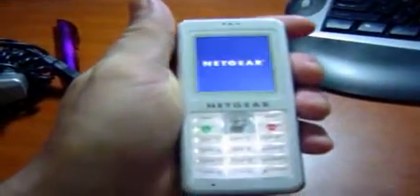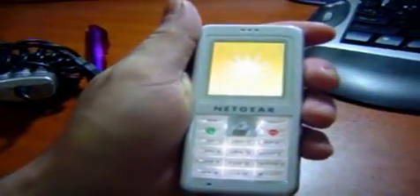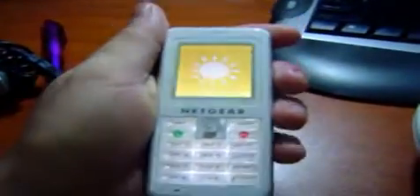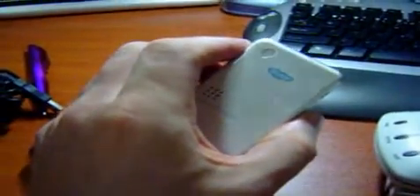Of course, if you want to go to the fancy stuff, you go to things like this. Netgear, first version, Wi-Fi Skype wireless phone. Works as long as you can find an open Wi-Fi, if you know the keys. So don't start hacking those keys there. And don't put it too close to your ears because it's kind of warm.